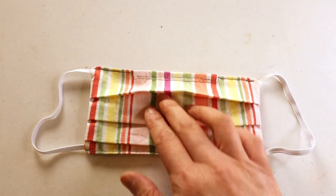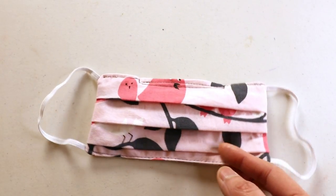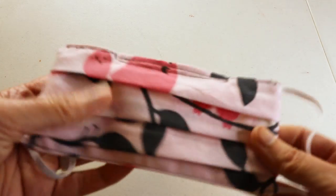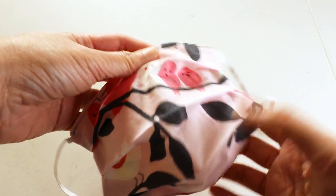Welcome to CreativeTian channel. Today we want to make another mask. This time I want to make a double-sided mask so you can use either side as a front side. This one has a nicer finish and you can also install the wire for shaping the nose area, but I'm skipping the pocket for the filter.